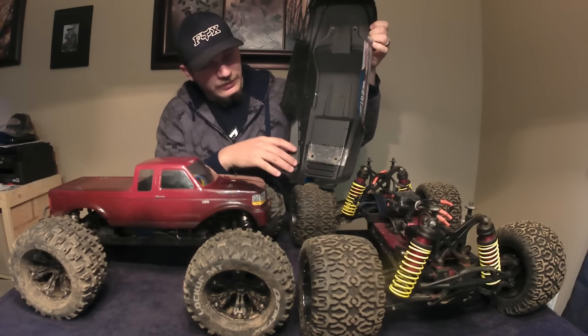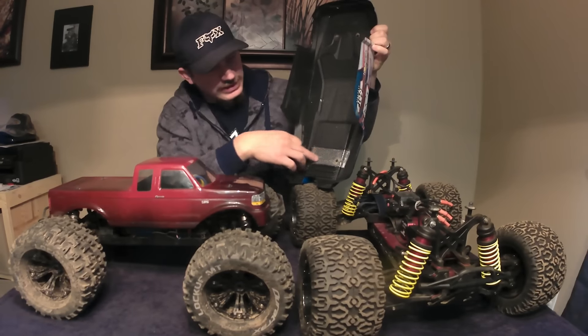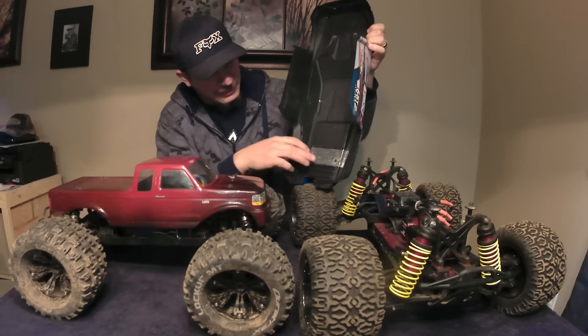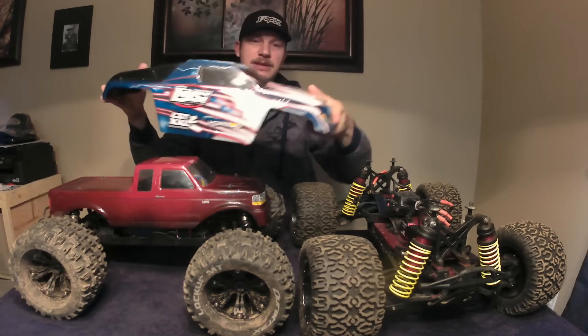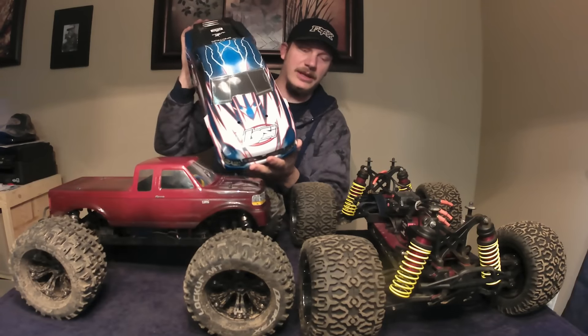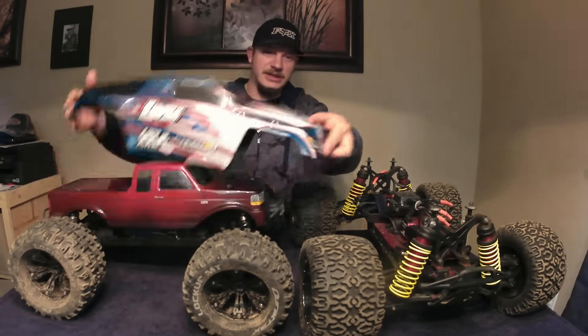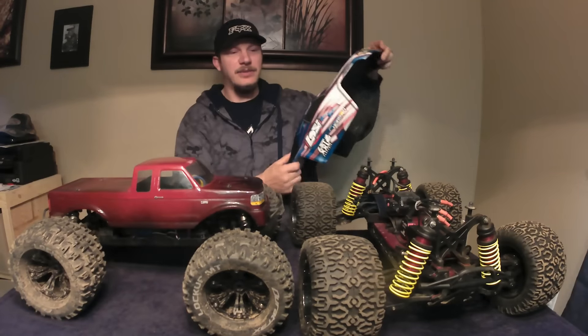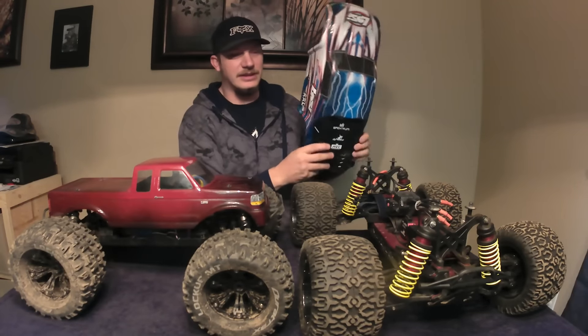I reinforced this LST body with bed liner and a little bit of shoe goo and drywall tape on one spot, and it's been holding up very well. That is one of the things that makes the Losi XXL so big — how huge the body is. Look at that. The body is just gigantic, and it has to be because the truck is really big.